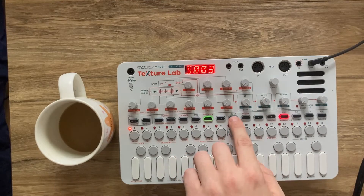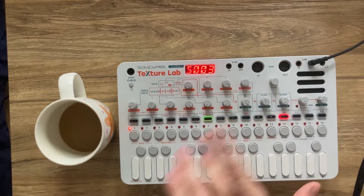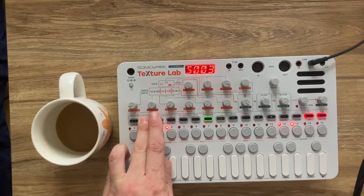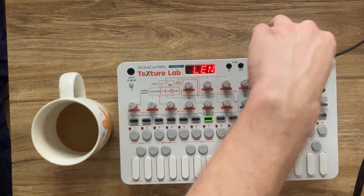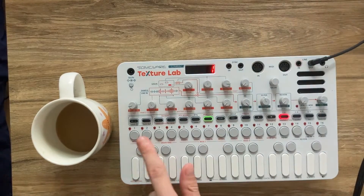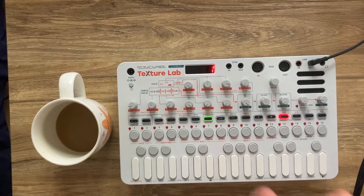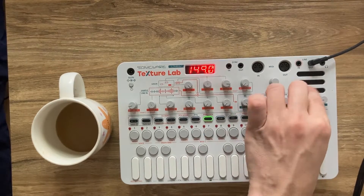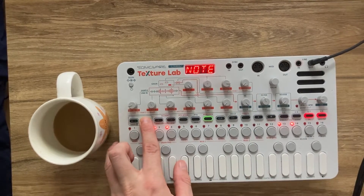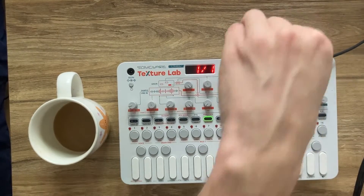We could use the hold button for this, but I find that a little bit cumbersome and there's a little unreliable finger gymnastics involved. So what I like to do is take the length of the pattern, which is defaulted to 16, and bring it all the way down to one so that we just have a single step to work in. Then I'm going to make that step super long by turning the tempo all the way down as low as it can go, and also changing the note length to be as long as it can be — a whole note, one over one.